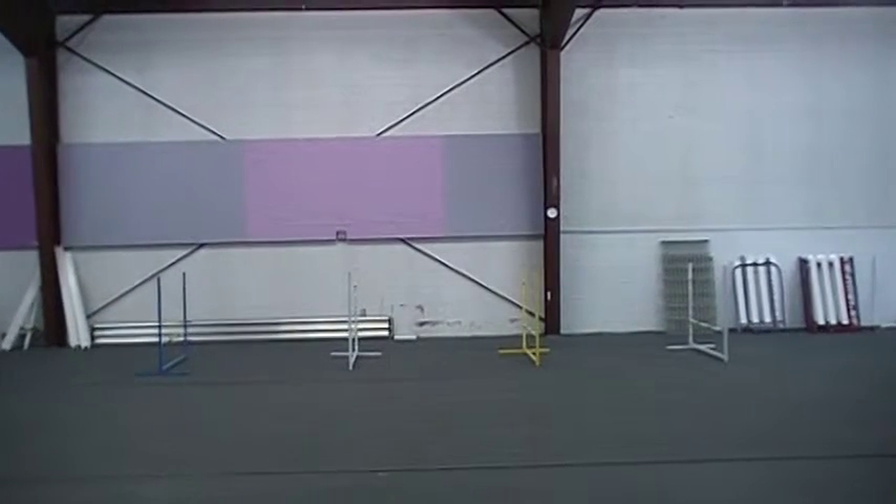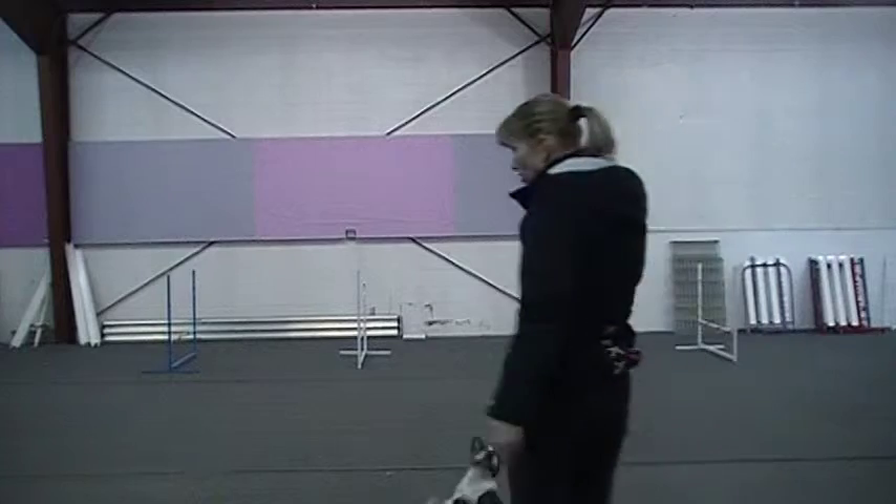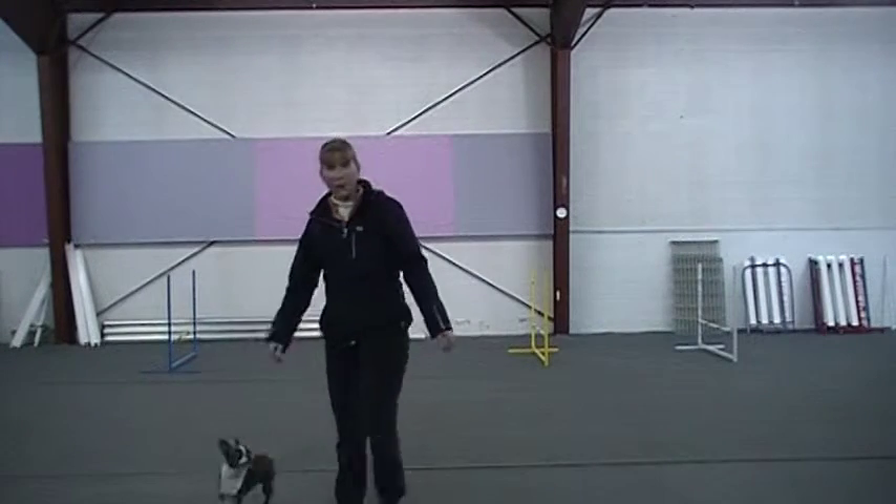Okay, this is the second exercise that you wanted us to do. These are the evenly spaced bounce jumps. They are set at 12 inches and are 6 feet apart.